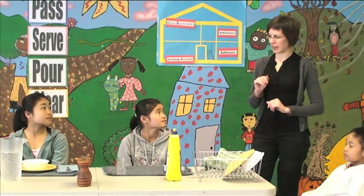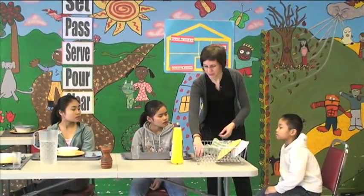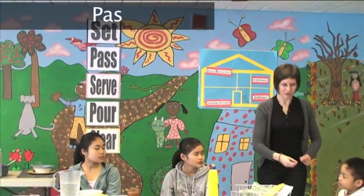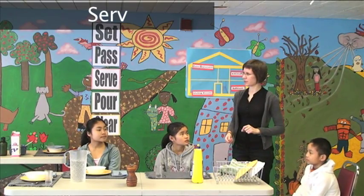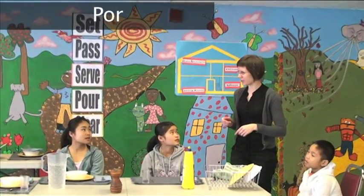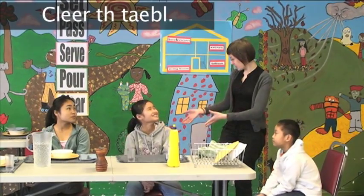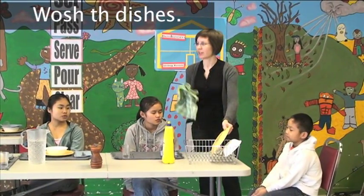So, we did five things at the table. What was the first one? We set the table. Then we pass things around the table. Number three — we serve food at the table. And then we pour something to drink. Then we clear the table, and you say excuse me and thank you. When the meal is finished, we wash the dishes. And we dry the dishes. Very good.